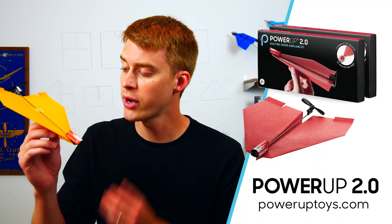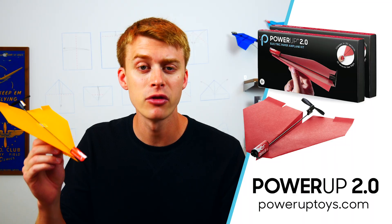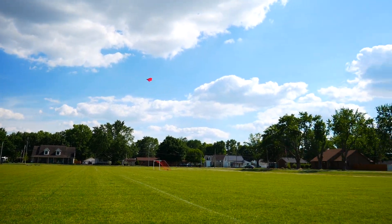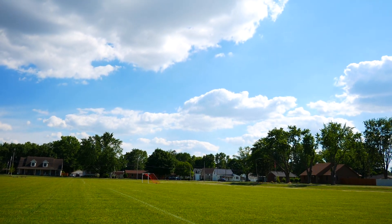The Power-Up 2.0 takes your regular paper airplane and turns it into a powered plane that can fly for almost a minute. It's the perfect product for teachers who are looking for an engaging activity with their students, or for any flight enthusiast over the age of 8.